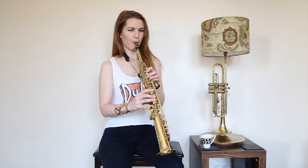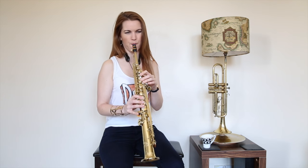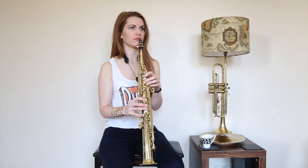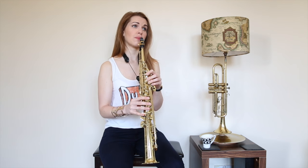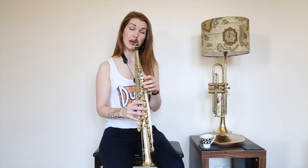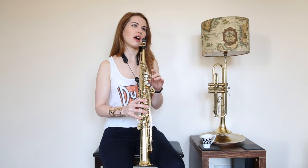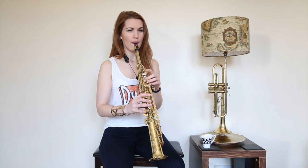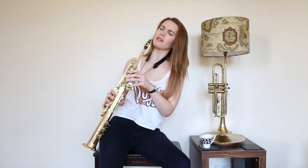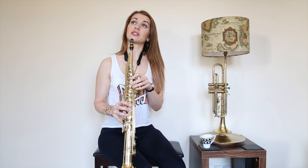Second phrase — starts off similar: F sharp, E, F sharp, E, F sharp, F sharp, F sharp, G sharp, A, B, C sharp, E, C sharp, F sharp. Third phrase is the same as the first. That wasn't a great example of a subtone but you get the gist.